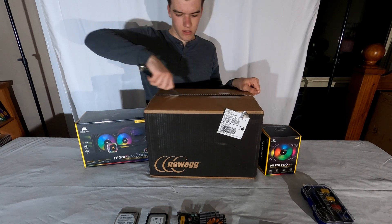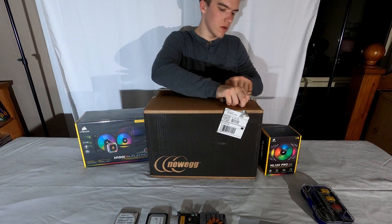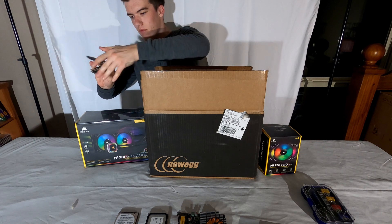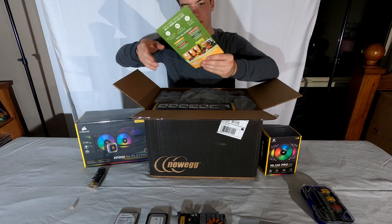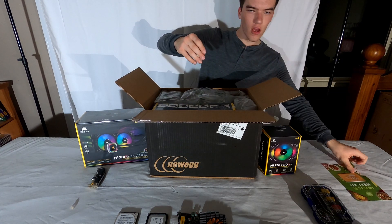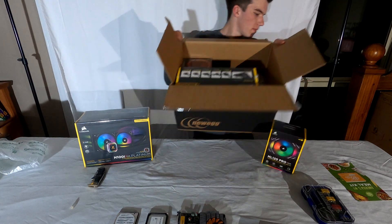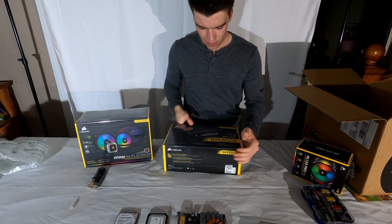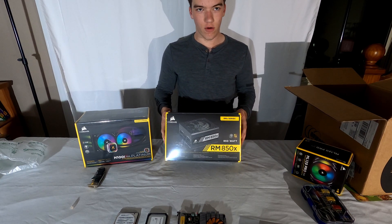Alright, we're going to open this — be careful using a knife at home, don't hurt yourself. Now we've got a few things in this box. First thing: a HelloFresh gift card, a nice $80 gift card, really cool.